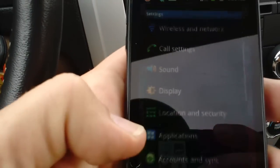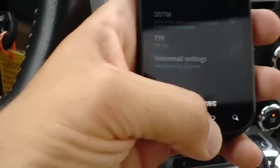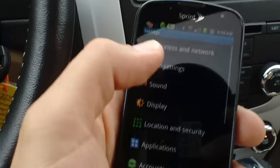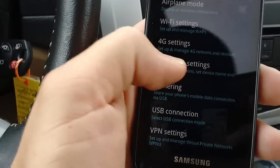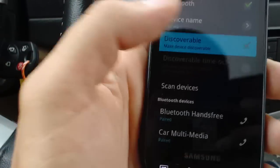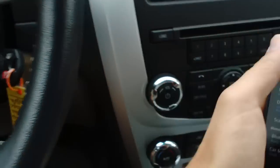Now you want to go to your settings menu on your phone and open up the Bluetooth menu. You want to make your phone discoverable. Scan devices and press OK.